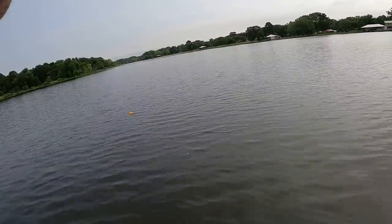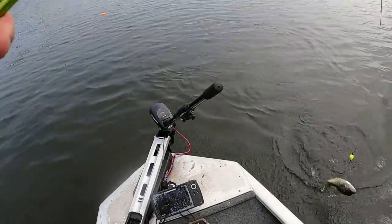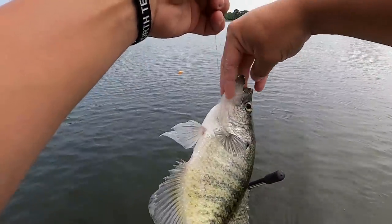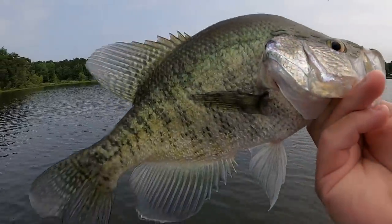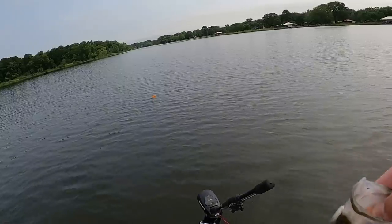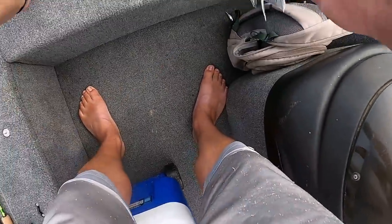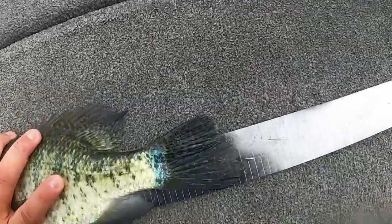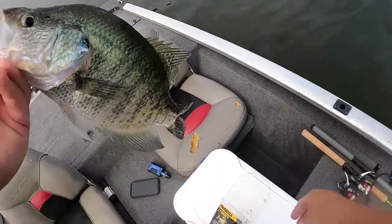There he is — that feels like a better fish! Look at that — I got him all wrapped up. That is what we're looking for right there — a solid fish. It's so hard to do this with the camera on my chest, but that's a 14-inch crappie! That is a nice fish, that's what I'm talking about. Let's go — that's number 17, let's keep riding!